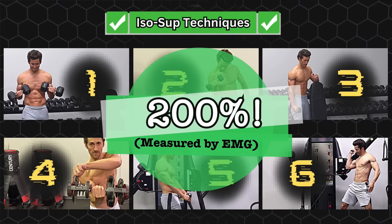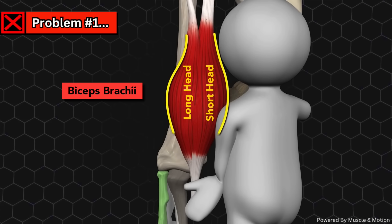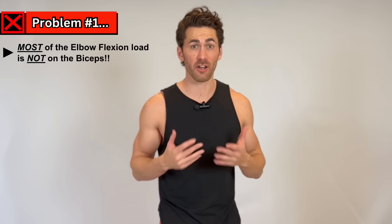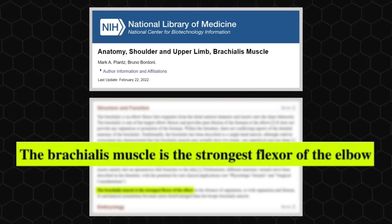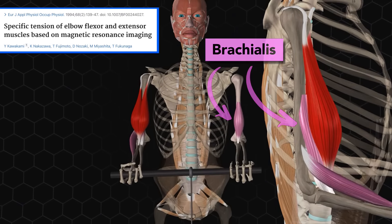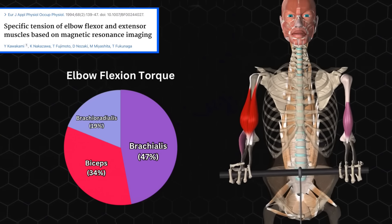Issue number one: when you perform bicep curls, you flex your elbow, and rightly so, because both heads of the biceps brachii cross the front of the elbow, so when they contract, they bend it. But the problem is that the biceps aren't the only muscles doing that. In fact, they're not even doing most of it. The most powerful elbow flexor is actually the brachialis, a muscle that sits underneath the biceps and also crosses the front of the elbow. EMG studies have shown that it's almost 40% more activated during straight elbow flexion than the biceps are, even when performed in a supinated position.